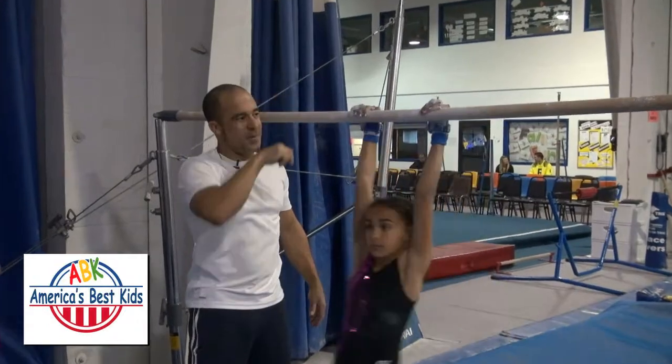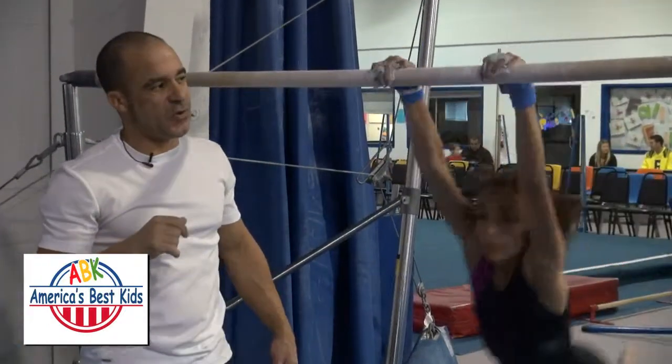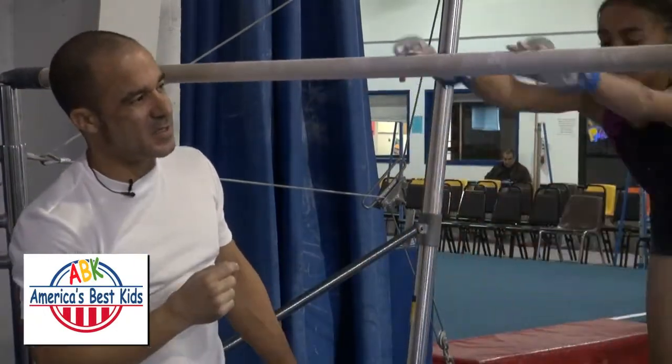Now Maya likes to get a little bit more air time, as you can see, and that gives her the option of being able to reach under the rail even further with her fingertips — all the way underneath with her fingertips. Excellent.